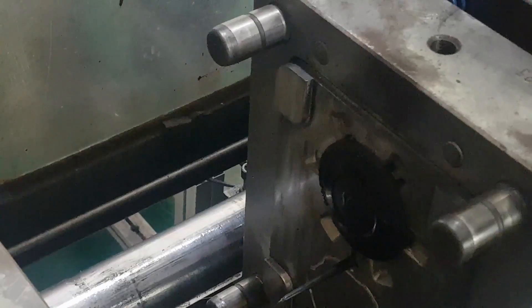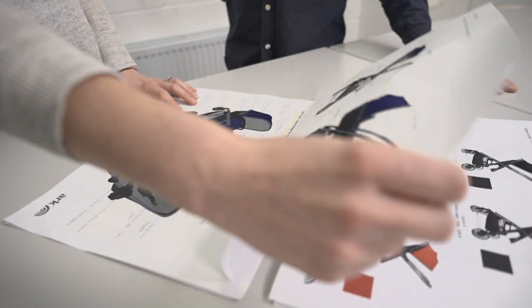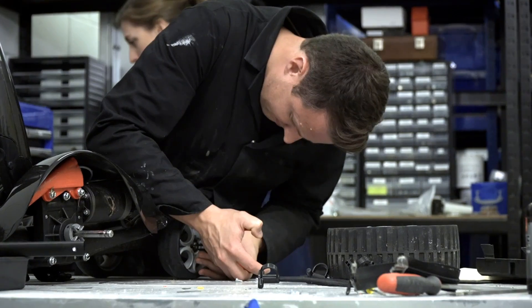Injection mould tools are often needed, along with jigs for assembly, and all of that is very costly. So you really want to make sure that you've got everything right through the prototyping process before you start manufacturing.